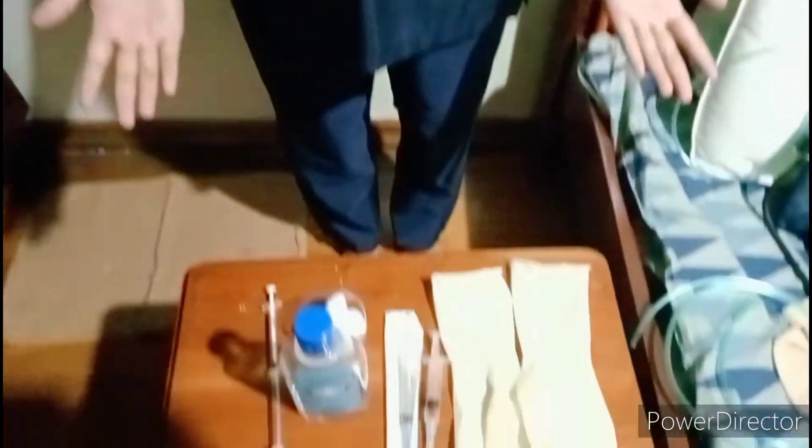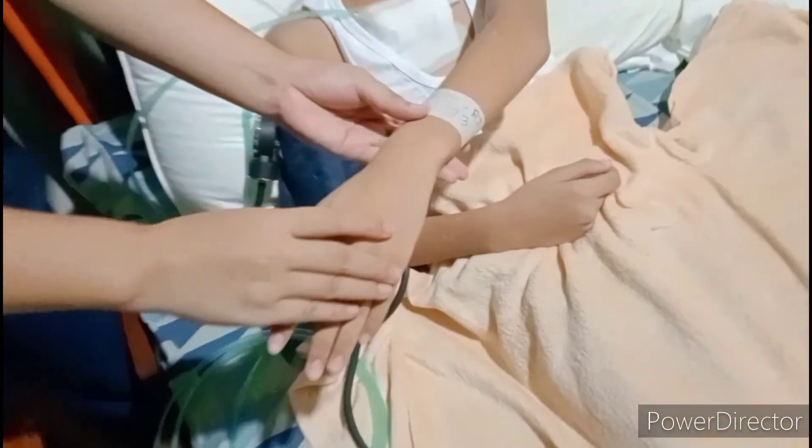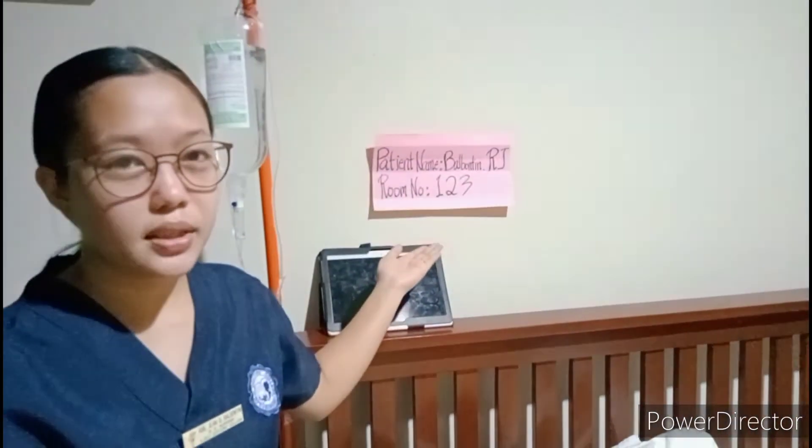The first procedure is to gather all the necessary equipment needed for the procedure. Next is to confirm the client's ID using two identifiers: first, check the ID band of the patient, and then verify with the patient in the patient's bedroom.